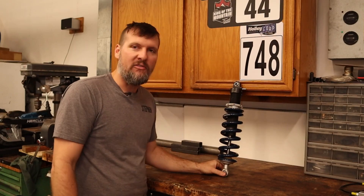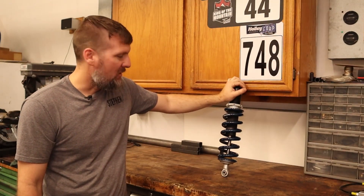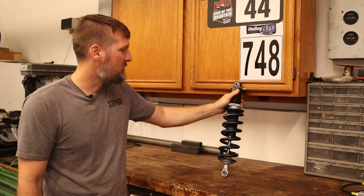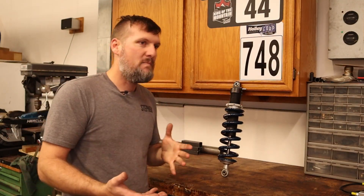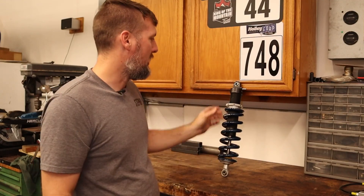They said you should definitely probably check the nitrogen pressure in there to verify that it hasn't leaked down too much. That could cause some handling problems if the nitrogen pressure gets too low in the shocks.